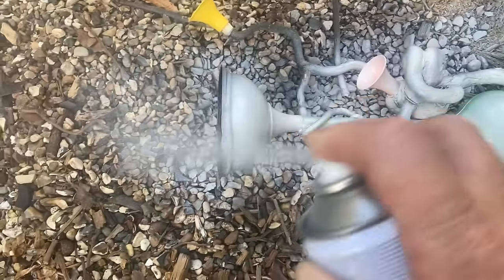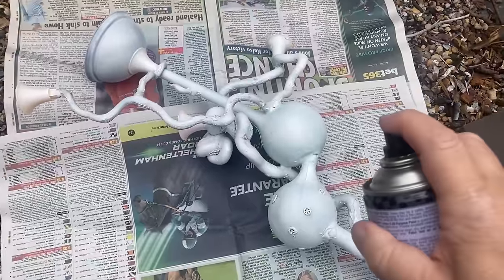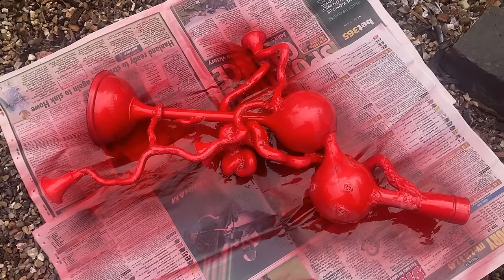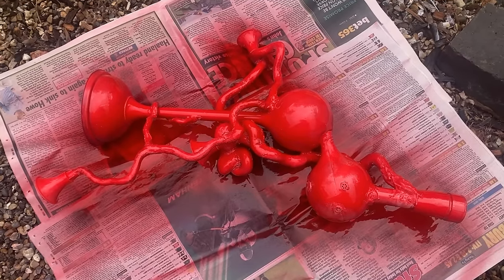Then I spray painted the whole thing with a white primer and then, in keeping with the whole Dr. Seuss theme, I decided to spray it all bright gloss red with the idea that maybe I would make some of it stripey. It was more or less at this point that I realized I'd made a bit of a boo-boo.